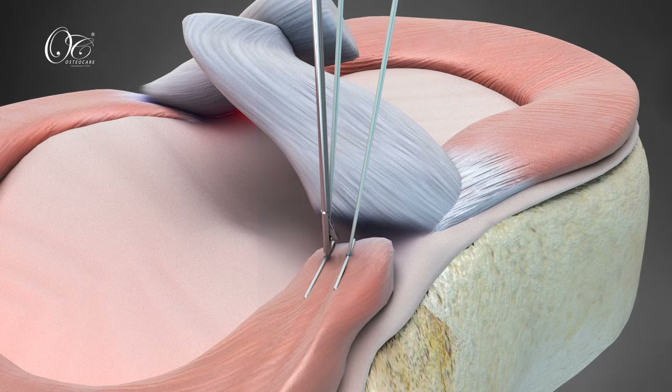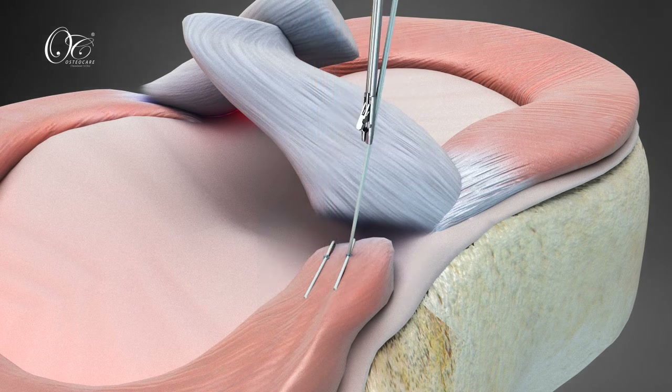Finally, cut the zero number fiber with the Osteocare CV form suture cutter, leaving a low profile knot over the meniscus.